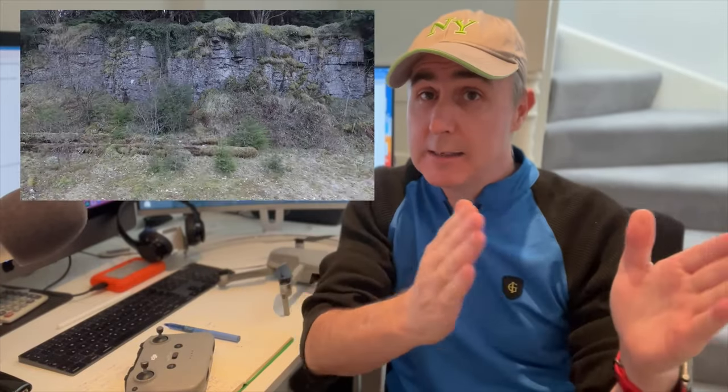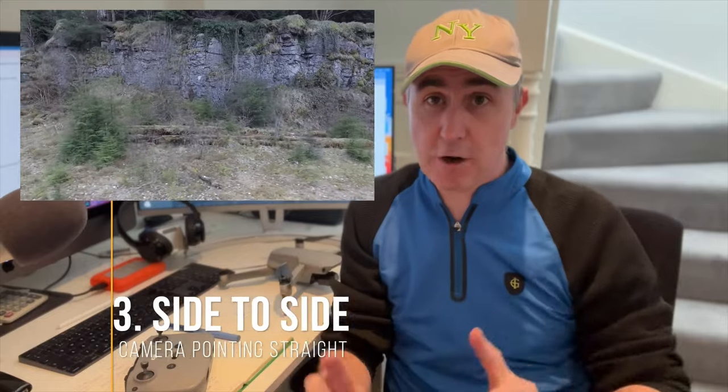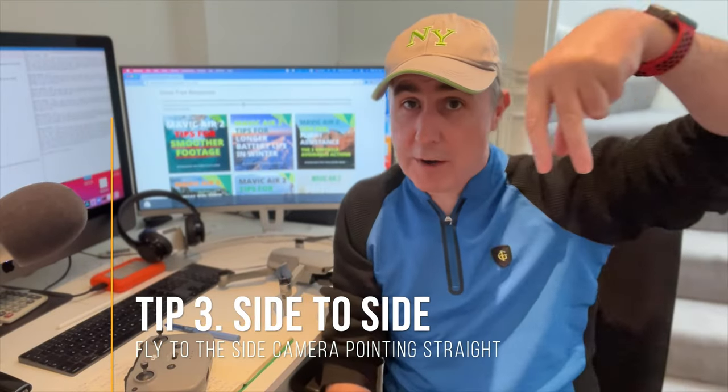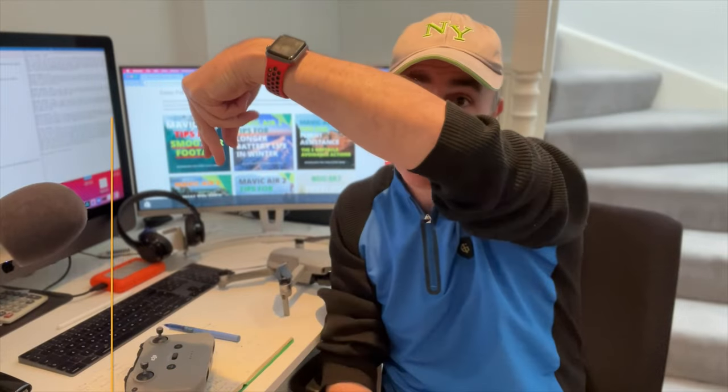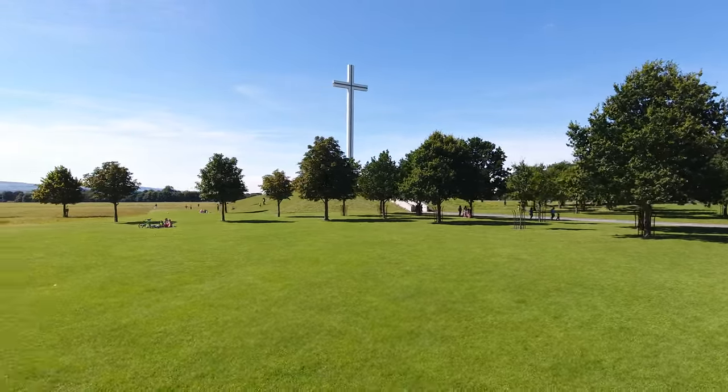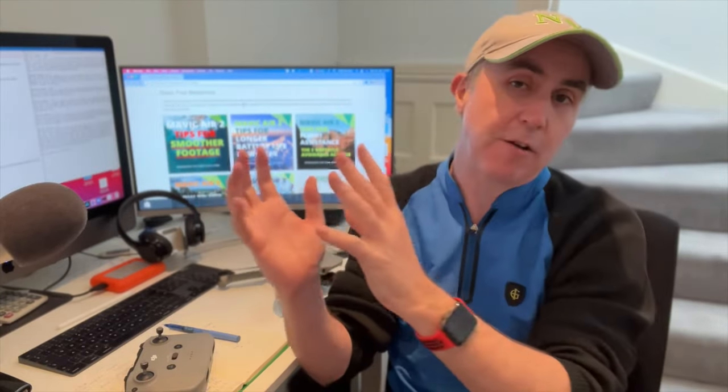The third tip is simply side to side. So the first one is when you first start off going up. The second one is the bird's eye view going to the area. And the third one is from side to side. This is a lovely shot too, especially if you bring something in from left to right or right to left. And again, it's not just the boring forward shot.